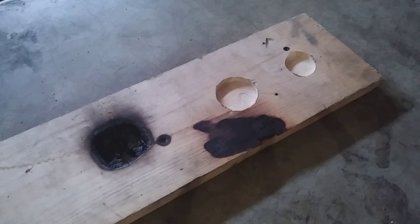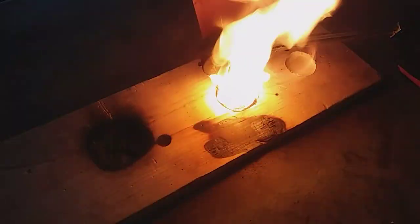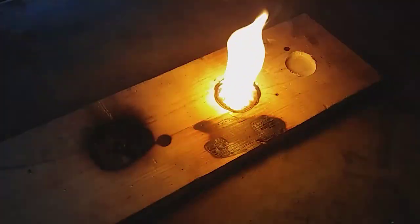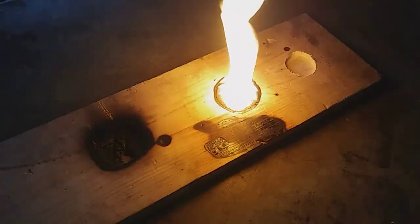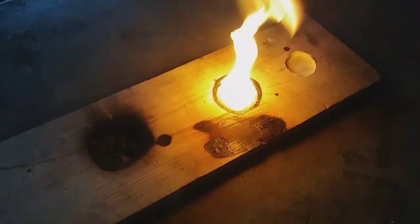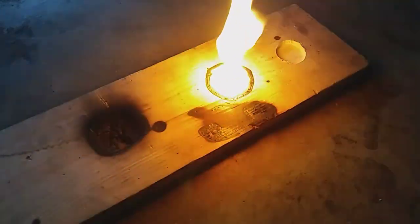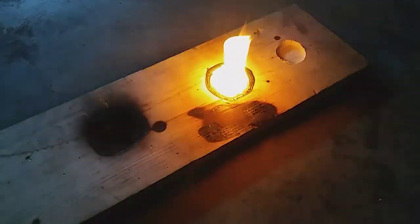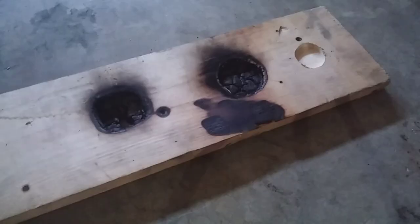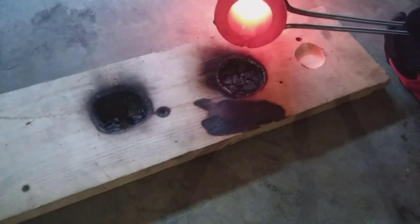Here we go! Now if anybody is familiar with wood pours, we're going to go ahead and do another pour here, maybe a third pour. Here we go with our next pour. I went ahead and added another troy ounce of silver just to make sure that we have enough to cover the mold.